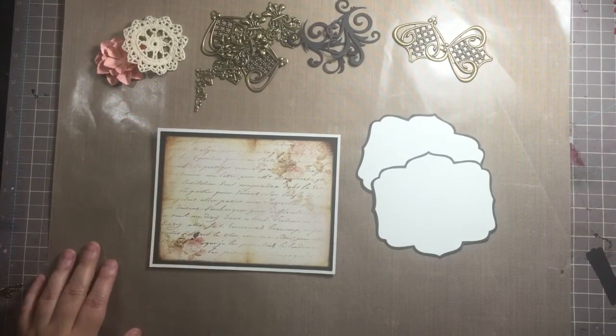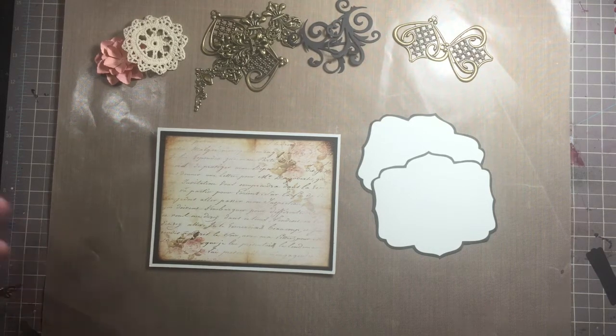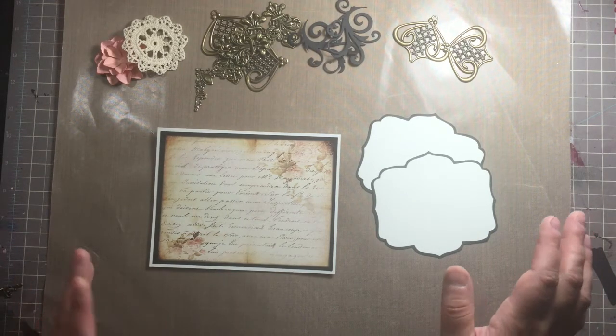Hey everybody, Monica here. I was starting to put this card together and I decided why not record it. My kids are outside playing with their dad and the neighbors, so this is a perfect time to record the process video while I'm going because no kids will be interrupting.